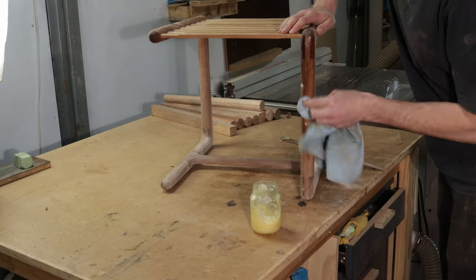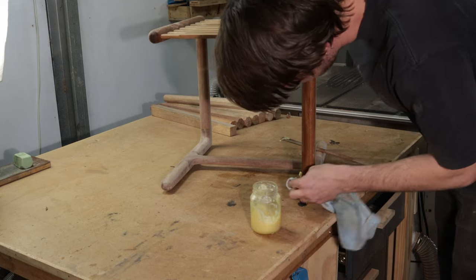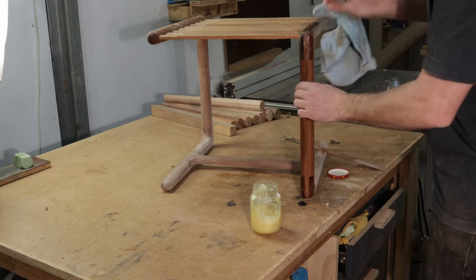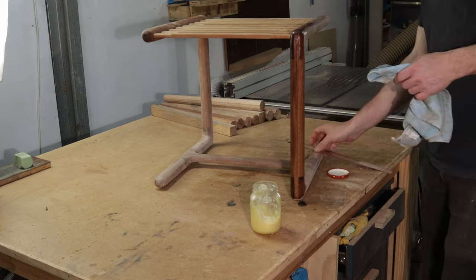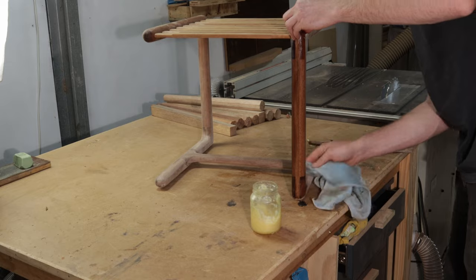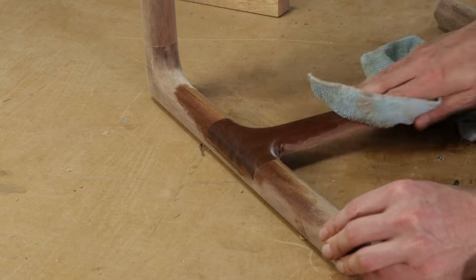So this is the Telegraph. After one final sand I can apply some finish which is a mix of beeswax and linseed oil. I use this on a lot of my pieces that don't require a super durable finish. It's really easy to make, really easy to apply, and it looks really good. And it's also really easy to touch up down the track if a piece starts to look a little bit tired.